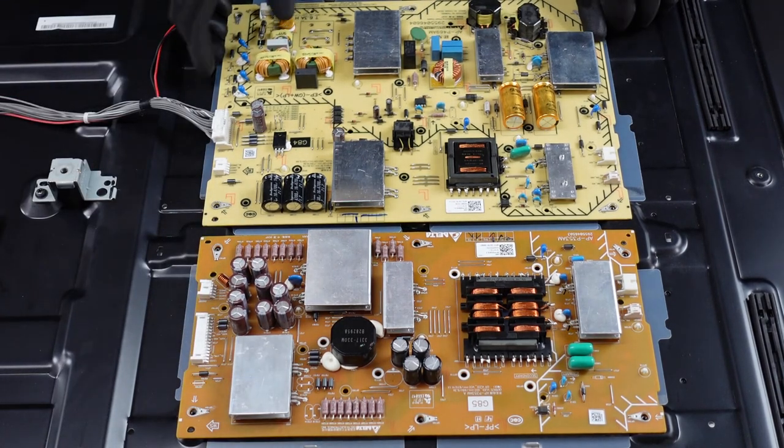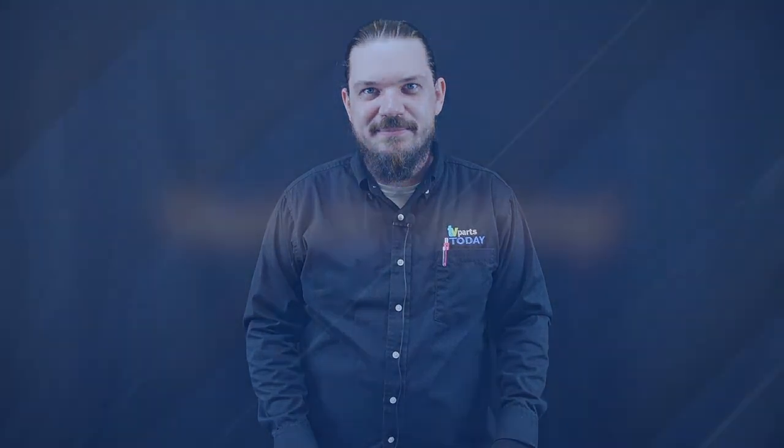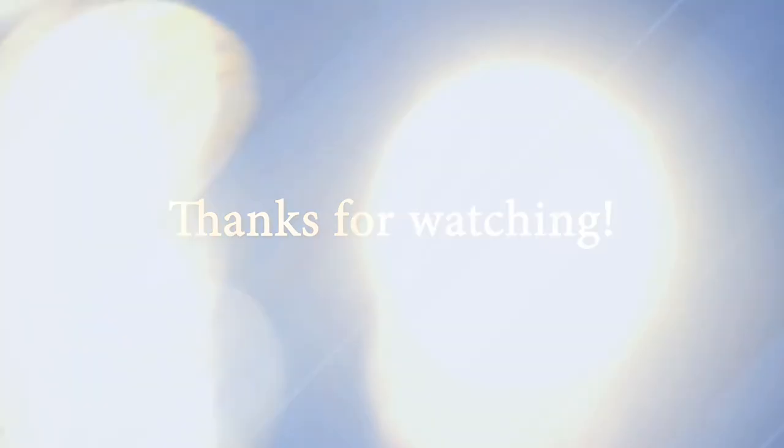After the screws come out, we should just be able to lift these up. All right, that's going to do it for today's video. Don't forget to like the video, leave us a comment down below, subscribe to the YouTube channel. If you have any more questions for us, I'm going to have a link down below to a subreddit that you can go to with those questions. We will see you next time. Thank you for watching another TV Parts Today repair video.